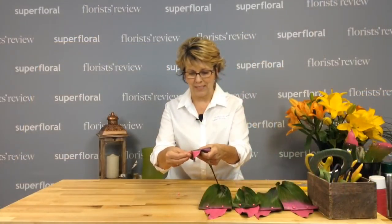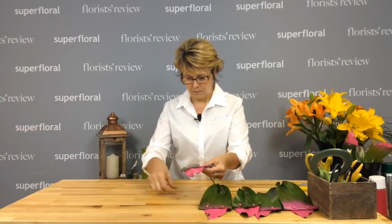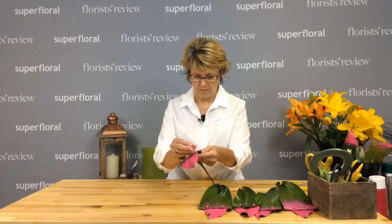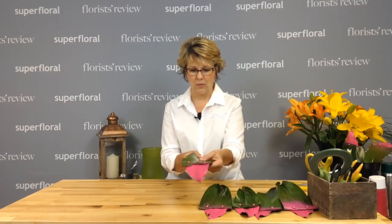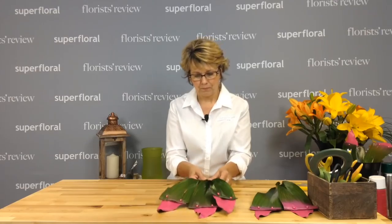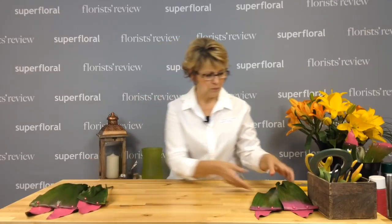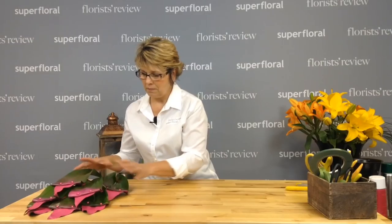You can use any collar — you can use metallics. This leaf is split, but when we get this done you won't even be able to tell that. I have several of those made. Put those over there and get those ready.